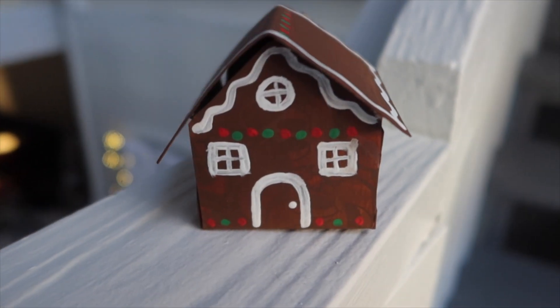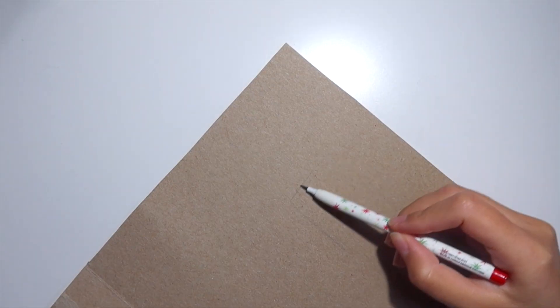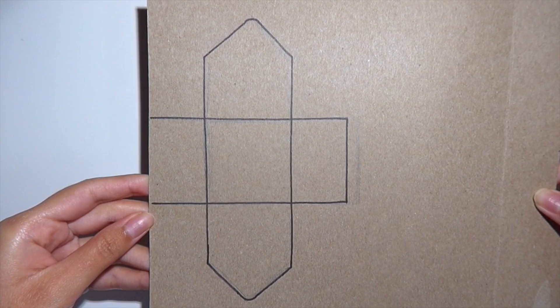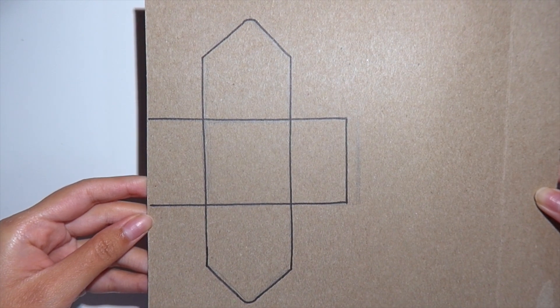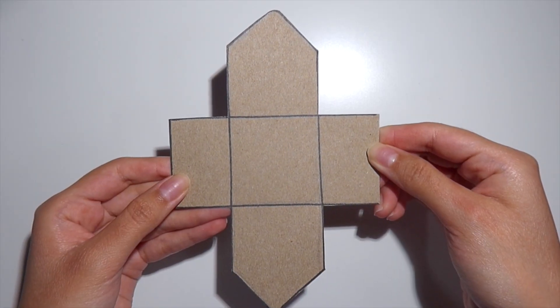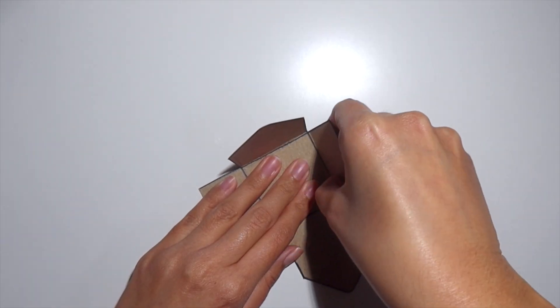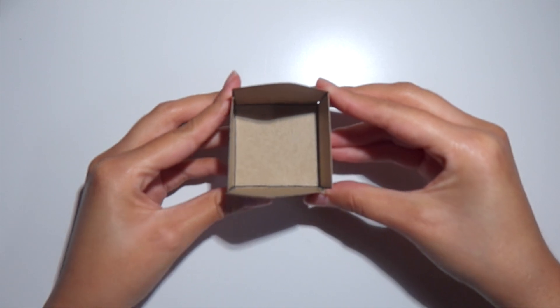For the next DIY we are going to be making a gingerbread house box. I'm going to be using the same cereal box and drawing out a template to cut — you guys can screenshot this and trace it onto your own paper. Cut it out and you should have something that looks like this, then fold each side upwards and secure it using some hot glue.